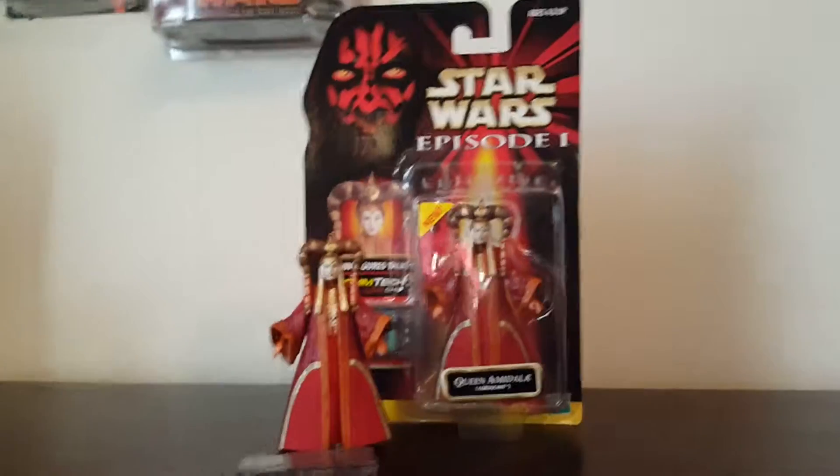We have the Darth Maul image up in the corner, Star Wars Episode 1, ages 4 and up. The figure is Queen Amidala Coruscant, with a nice picture of Queen Amidala. This was back in the time when Queen Amidala and Padme were supposedly two different characters. Here's her contact chip, and she is in Collection 1. The Hasbro logo is also on the front.